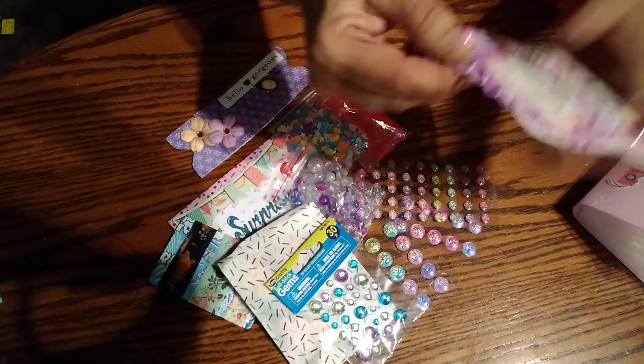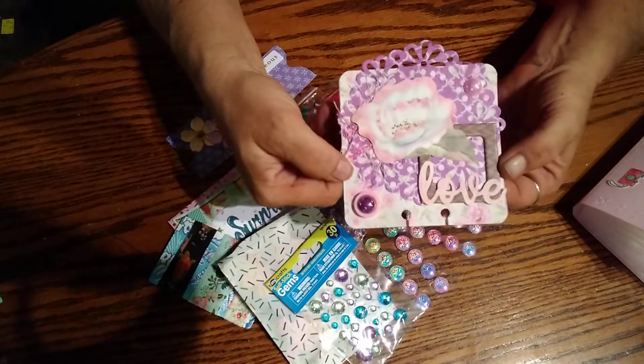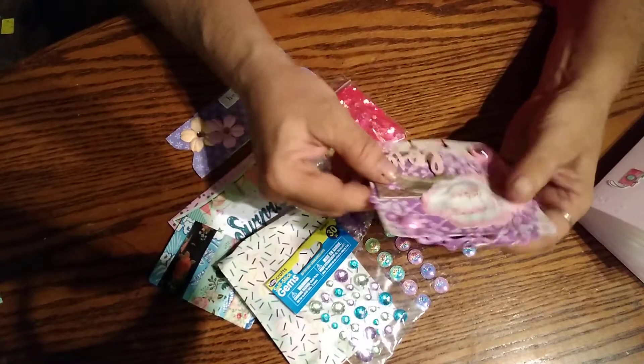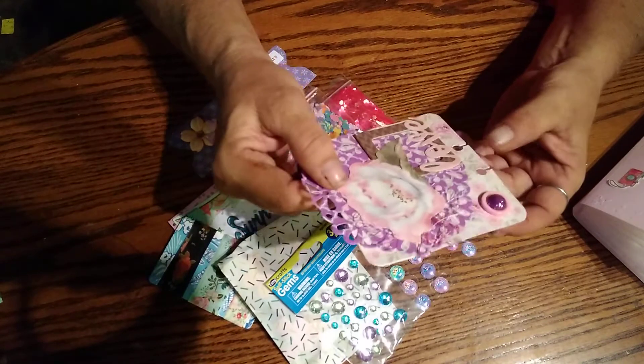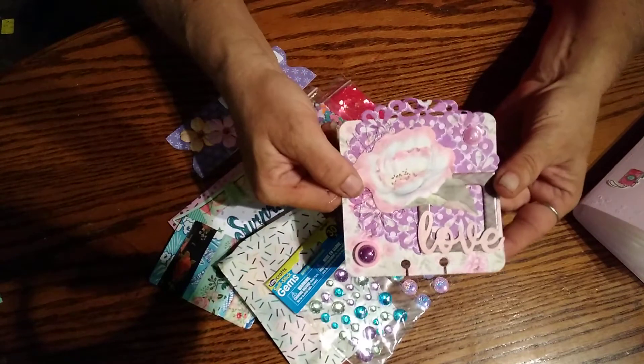And then this is the memory dex card she sent me. It kind of got ruffled up a little bit. I need to fix myself a memory dex thing because I really don't have anything to hold memory dex cards in. I keep saying I do because I've had several people send me some, but I don't have enough of them.